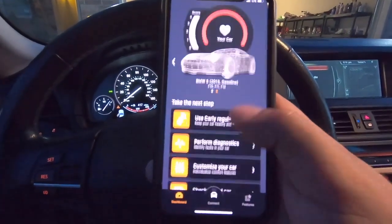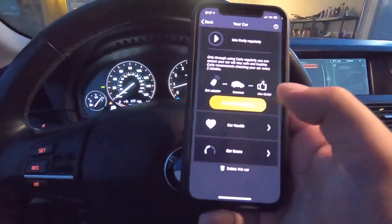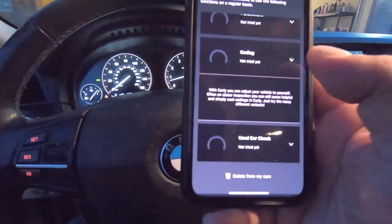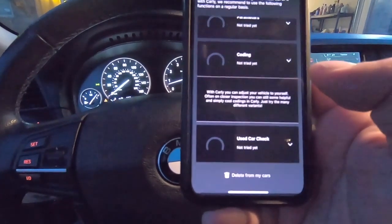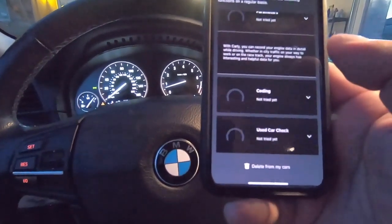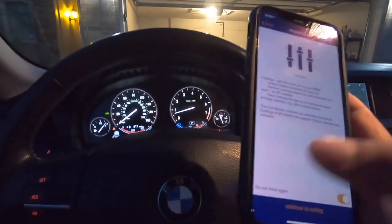Just because you don't have any lights on the dash doesn't mean you don't have a problem. When you first bring up the Carly app, this is exactly what it looks like — very easy to use. You've got your car health report and car score. This car's score is not very good. Then there's coding — this is what a lot of people want to get into with Carly. You can adjust and customize your vehicle yourself.